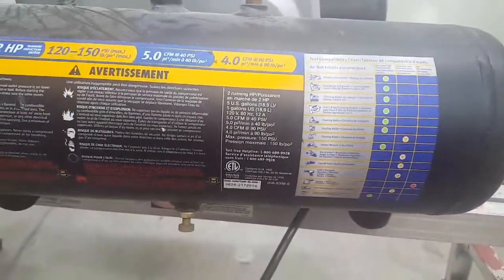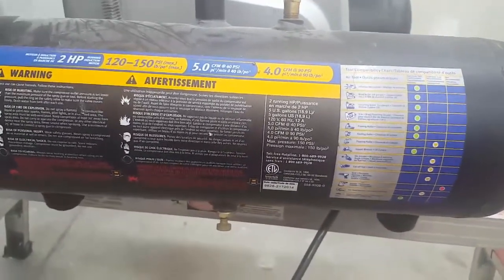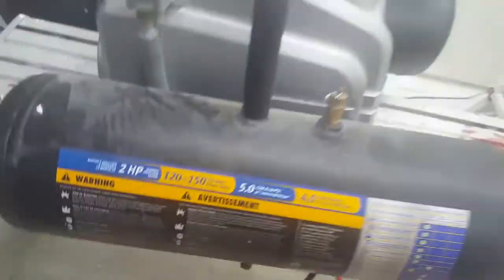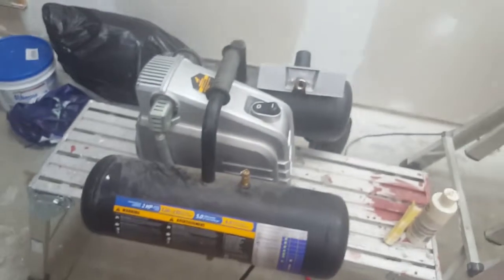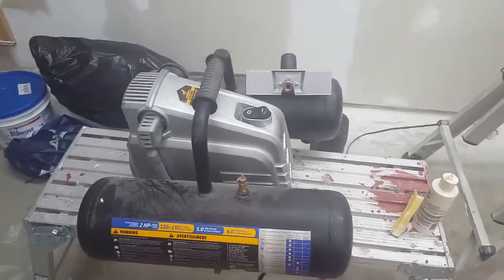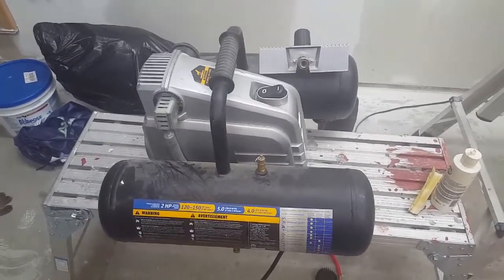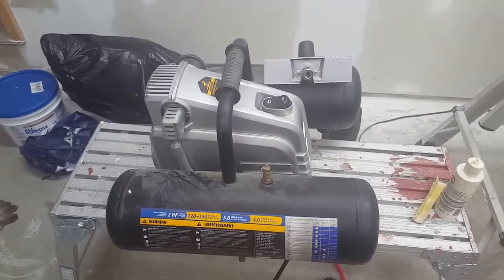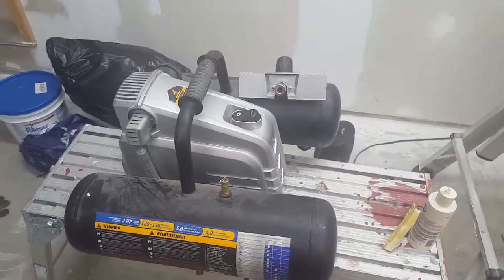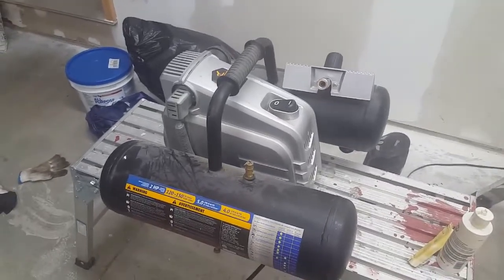For nail guns it does a pretty good job — I've put a couple of small projects together using a nail gun and this has been a good compressor for that. But most of what I've been doing lately is home maintenance on cars. Just the other day I changed the exhaust on my mother-in-law's 2005 Chevy Uplander, and to get one of the U-bolts off I had to use a die grinder with a cutoff wheel. It was maybe 40 seconds of cutting and I had to wait about 5 minutes for this thing to catch up.